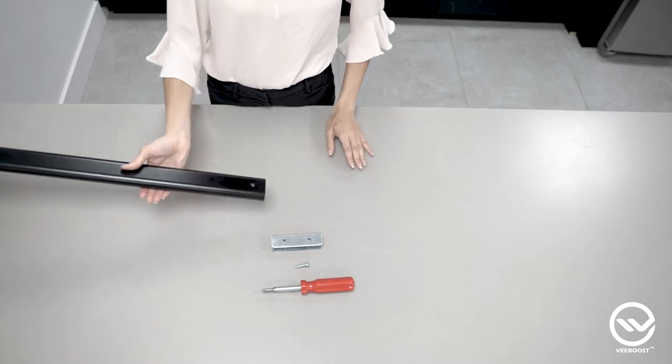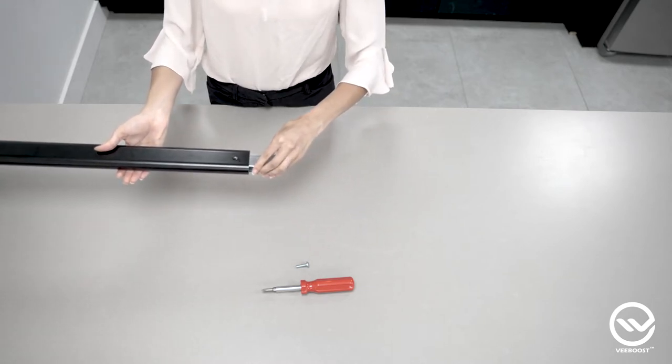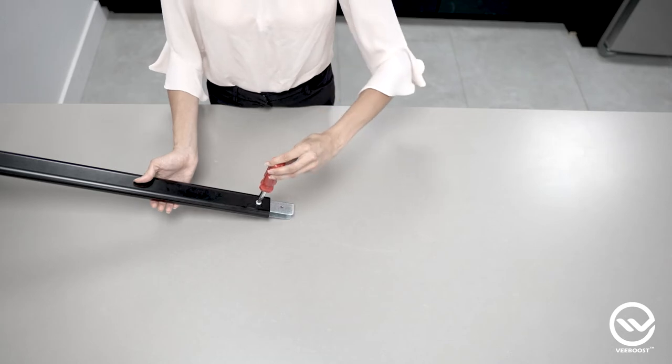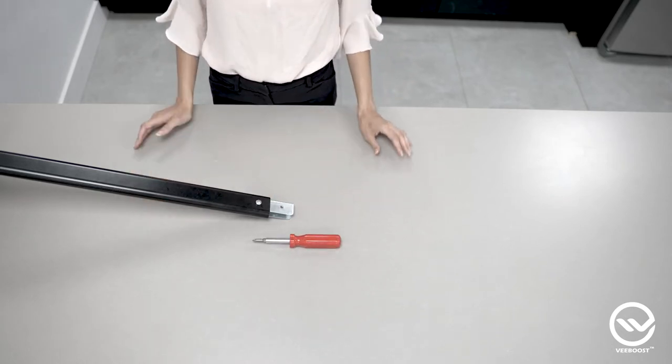Step 2. Next, slide the steel joiner bracket into the top of the upright section. Make sure the hole in the joiner lines up with the hole in the upright, facing the back of the unit. Then, with your screwdriver, connect the upright to the joiner bracket with a round head screw.